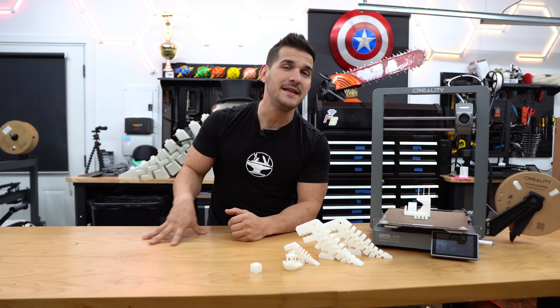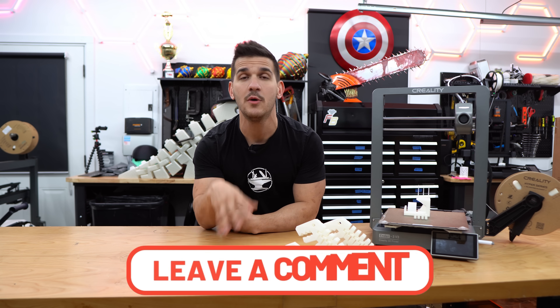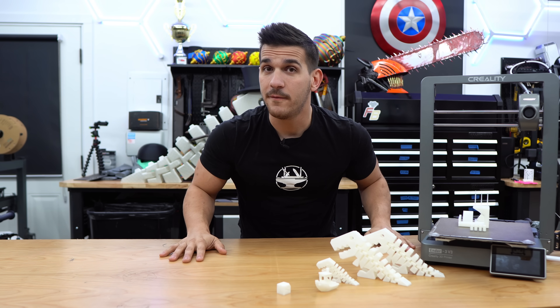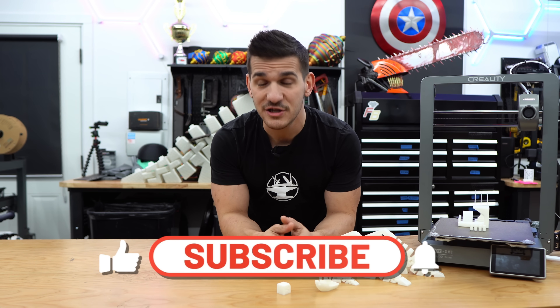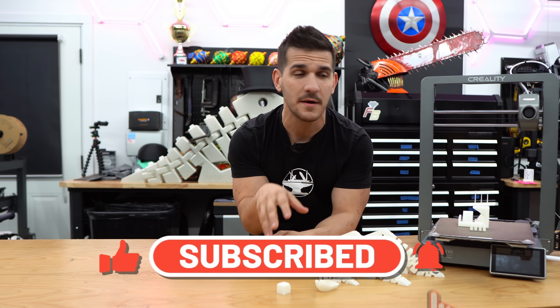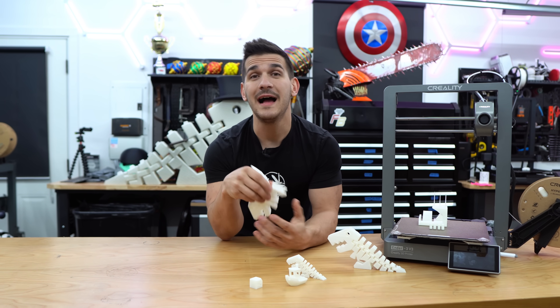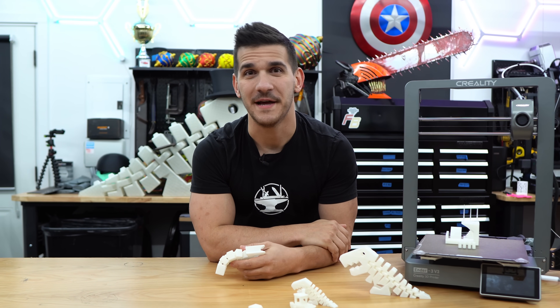If you guys have any comments, questions, or concerns about anything in this video, please drop them down below. I read all of them and will do my best to respond. If you found this video helpful or informative, please consider subscribing to the channel to stay up to date on 3D printing and cosplay content. That's going to be a wrap for this video. Thank you so much for watching — have a good day!